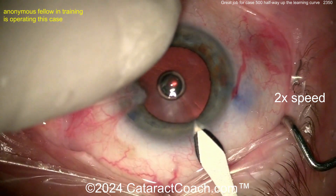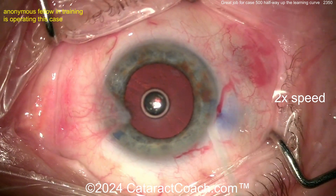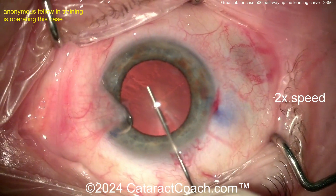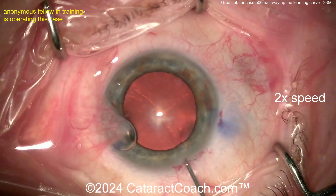So doing this cataract case here — let's see the incision. That's an important part of your signature. The incision looks pretty good, nice incision there. I like how you hit the limbal vessels there just a little bit to make sure that this incision will seal up nicely. Basically going inside the eye — not a huge fan of the air bubble in there, but still pretty good.